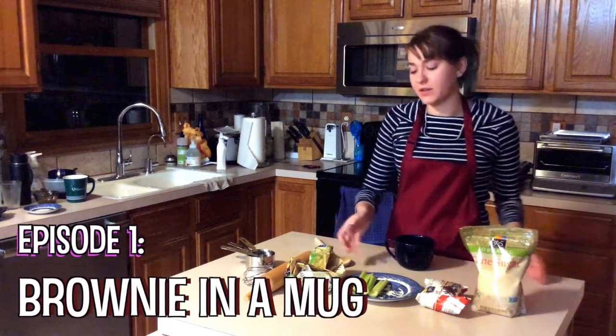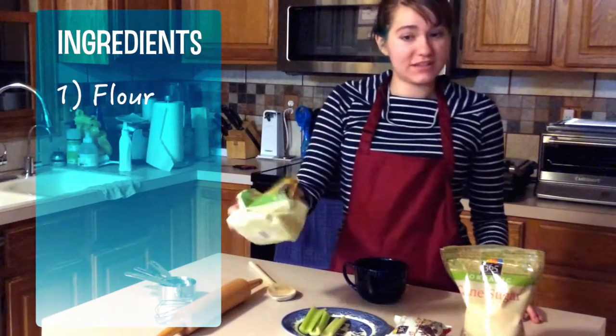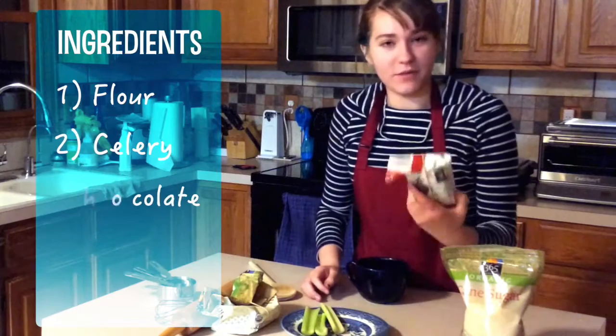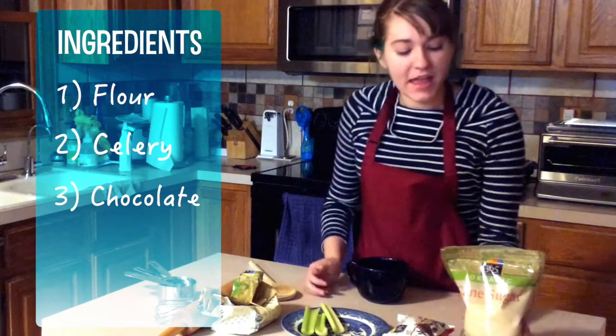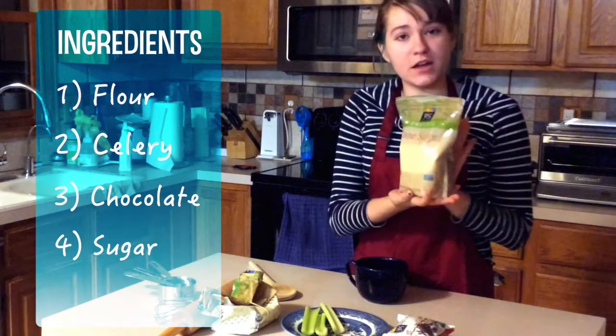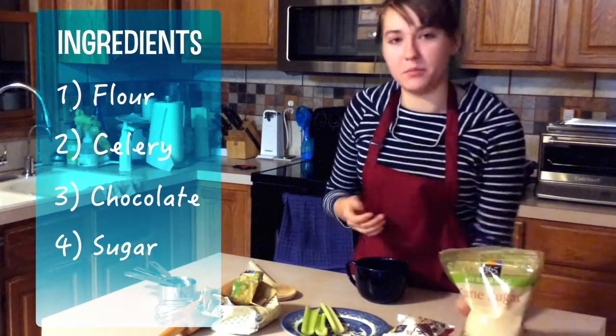You're going to need four ingredients: flour, of course, to make sure it cooks; about three celery sticks; chocolate for the brownie aspect of this recipe; and then cane sugar — make sure it's organic cane sugar, raw cane sugar, as opposed to brown sugar.